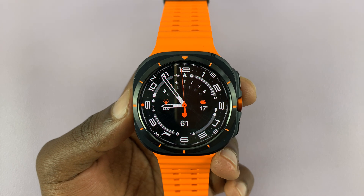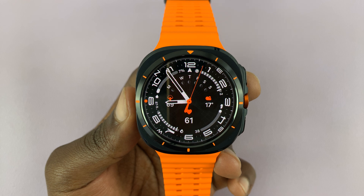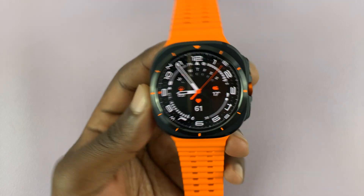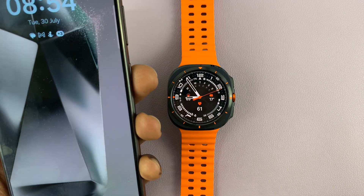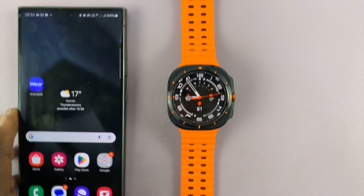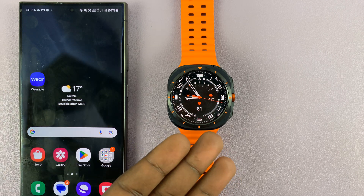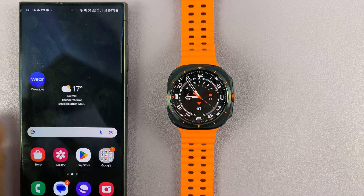I have the Samsung Galaxy Watch Ultra. Let me show you how to synchronize or unsynchronize modes with your phone. By modes I mean things like sleep mode, do not disturb mode, and stuff like that. You can sync them with your phone so that when you put your phone in sleep mode your watch goes to sleep mode, and when you take your phone out of sleep mode your watch automatically comes out of sleep mode.